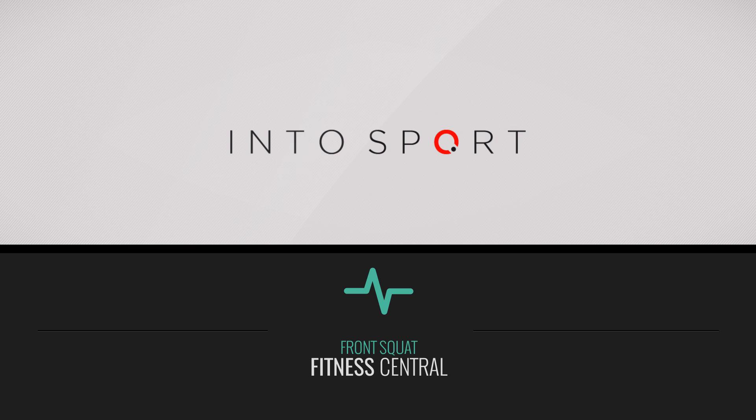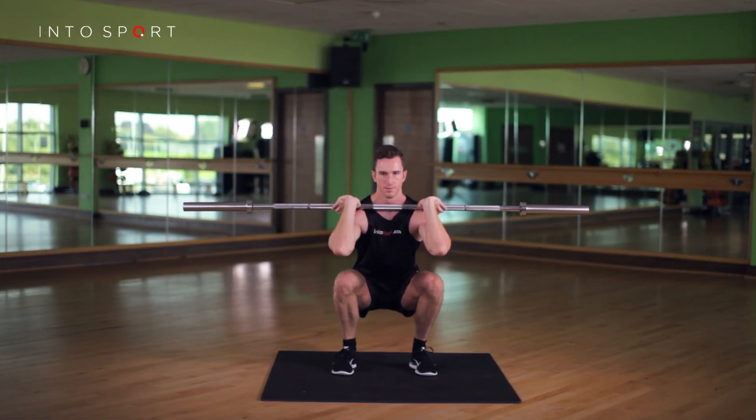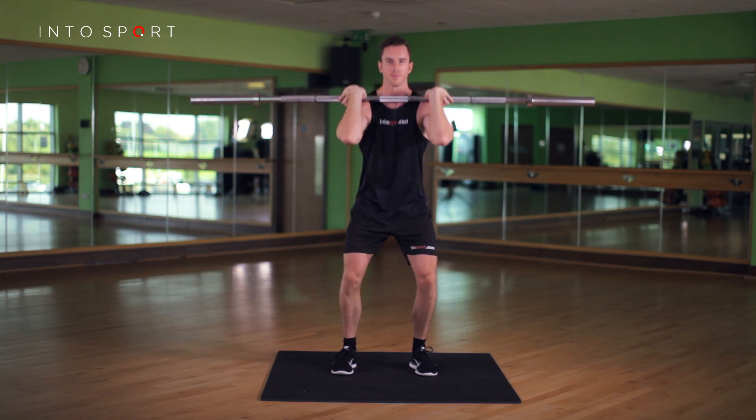This is the Fitness Central Series at Intersport.com. In this video guide we're going to look at the front squat exercise. This is a lower body strengthening exercise that predominantly focuses on the quadriceps.